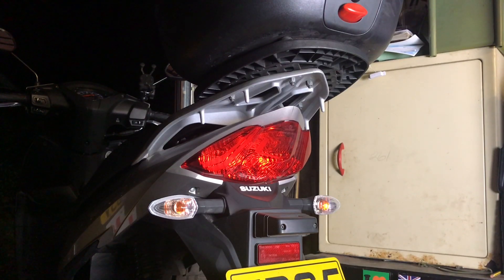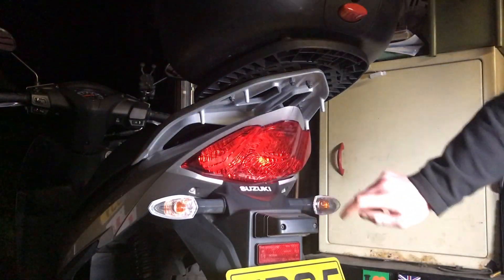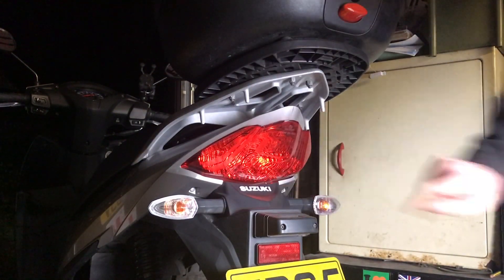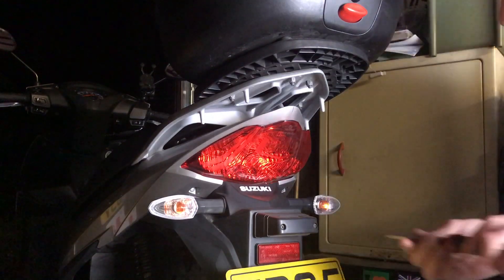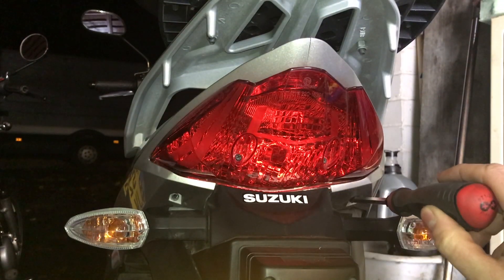I'll crack straight on. The very first thing you need to do is remove the two screws which are here and here — so that's what I'm going to do now. Both screws are now removed.